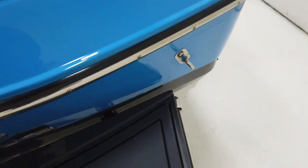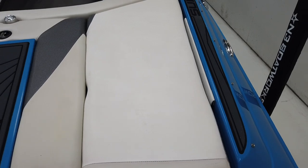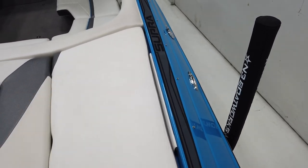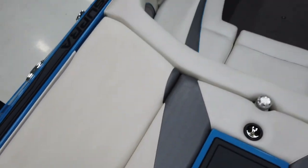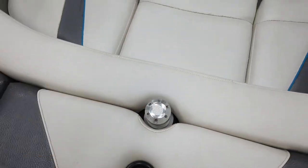This boat does have a full mooring cover with snaps — it's a two-piece cover, one for the cockpit and one for the bow. Around the back edge where the cover wraps, there is a little bit of discoloration. It's probably worse on the starboard side, but there's a little bit on the port side too. Hopping inside, there is a pop-up ski pylon in the back.